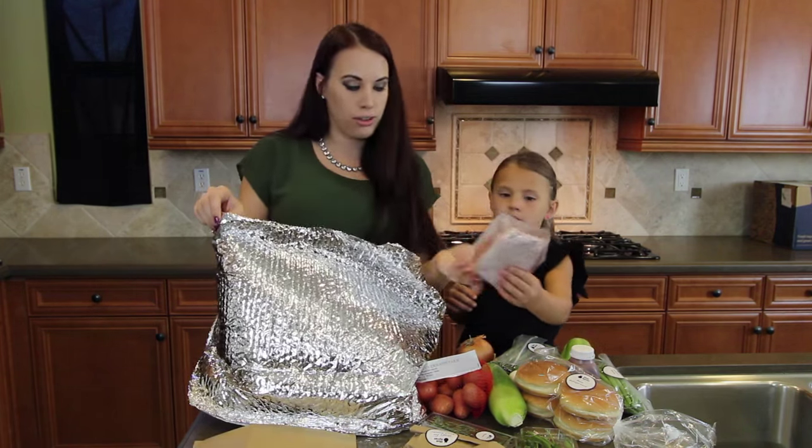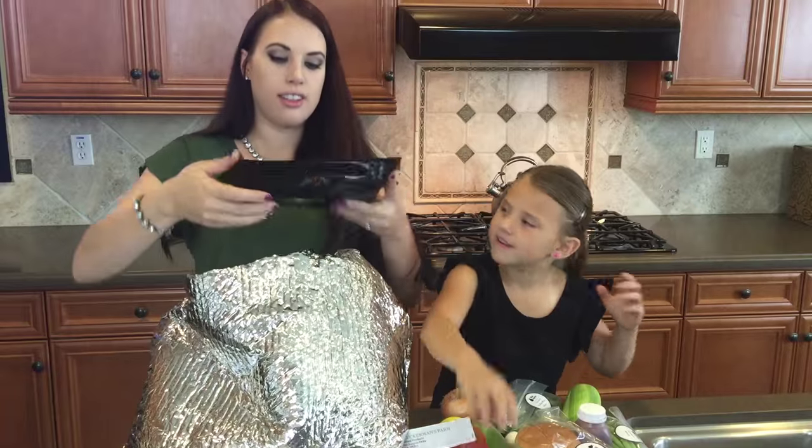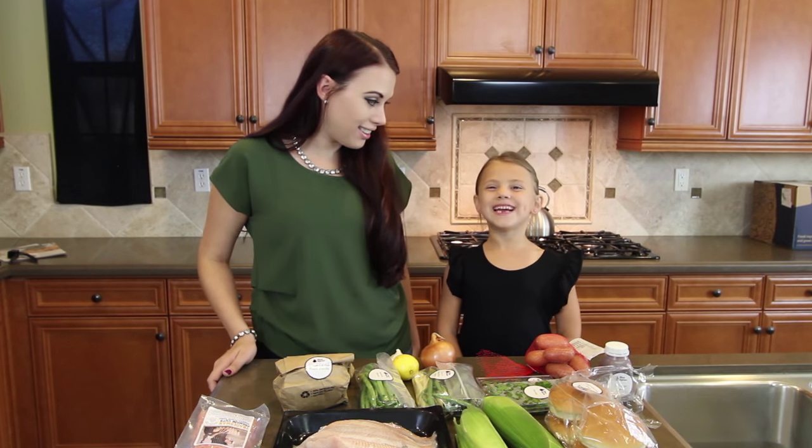Ooh, okay, so ground turkey — squishy! And looks like this is the fish. This looks great. What do you want to make? Catfish!